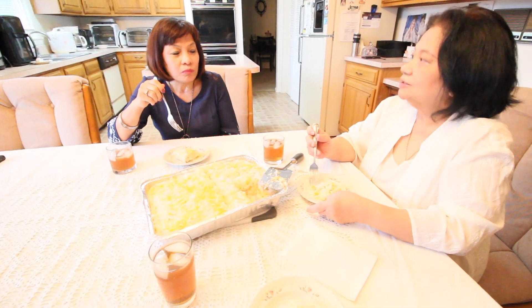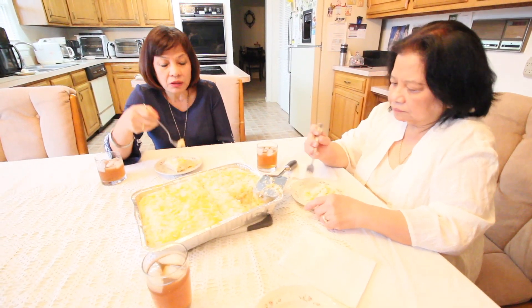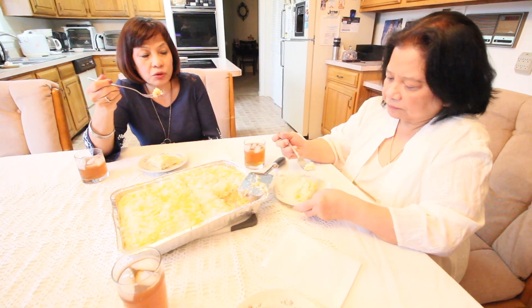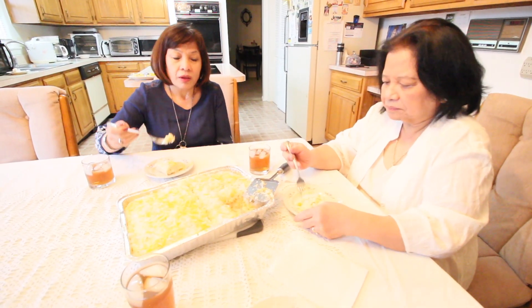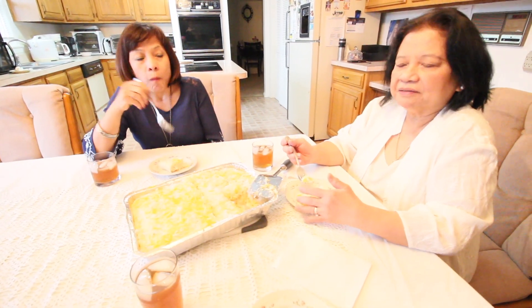It's good! It's not too sweet. If you want it softer, one hour is enough; if you want it harder, maybe two hours in the refrigerator. But for me, it's okay like this. This is one of the favorite Filipino native desserts in the Philippines — called Special Creamy Maja Blanca. In the Philippines, we have a lot of corn, so you can easily make Maja Blanca.